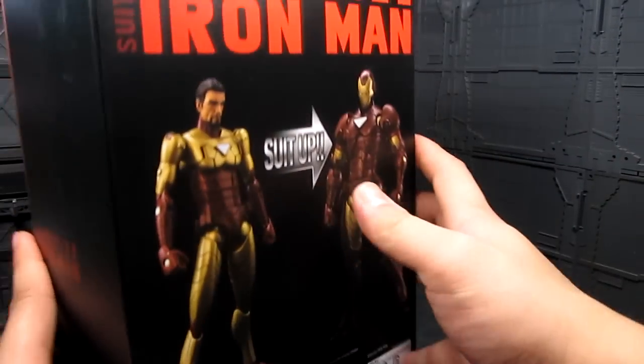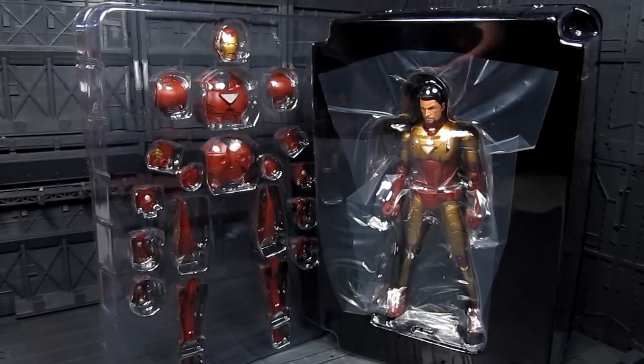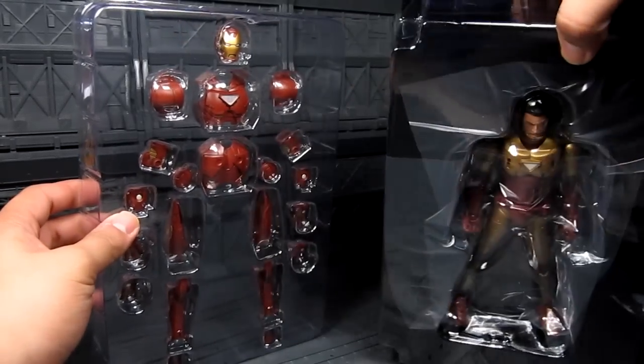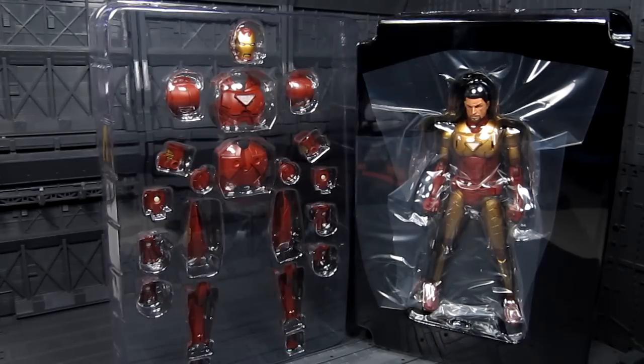That's pretty much it for the box — let's take a look inside. Here's the packaging. It's kind of like an overlay, with all the armors behind it. There is no base for this particular figure, which is quite surprising since Sentinel always provides their standard grid-like base, which I really like.